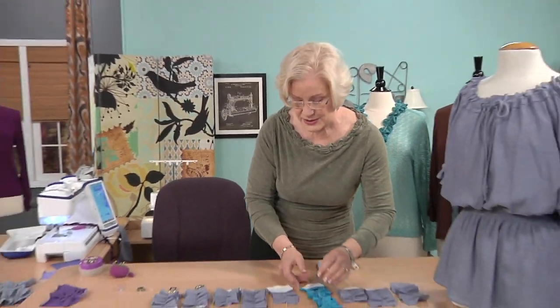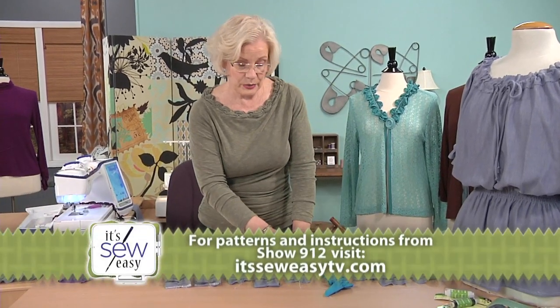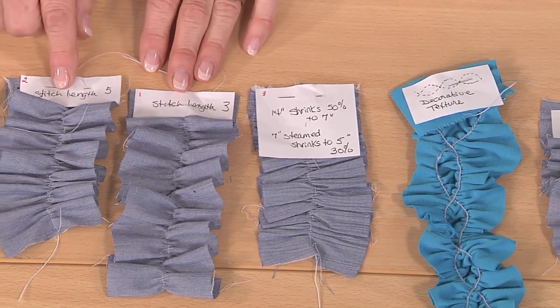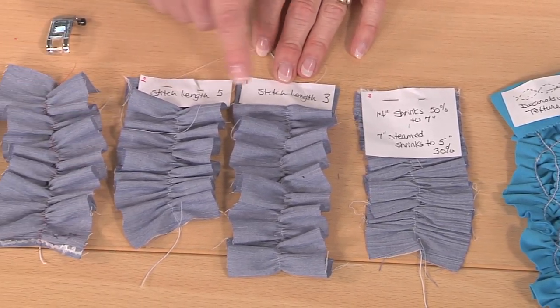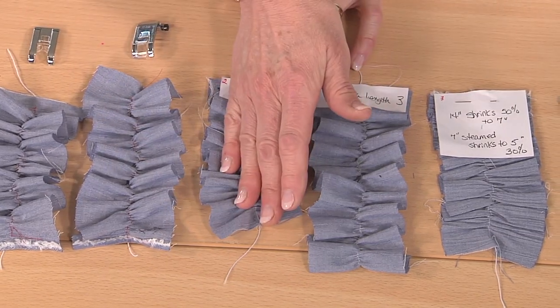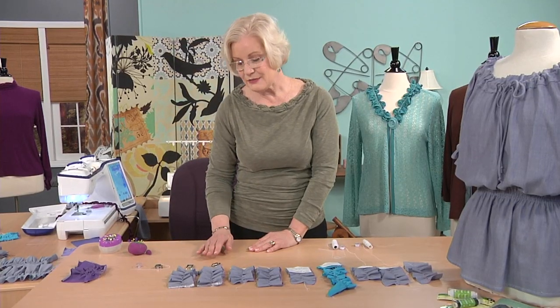Steaming once you're done sewing is another thing that will shrink it up even more. And then stitch length — the longer your stitch length, this one was at 5, this one was at 3, so the longer the stitch length the more pull-up you're going to get.